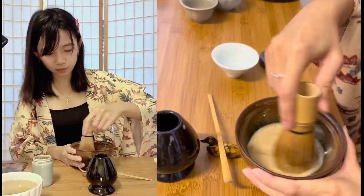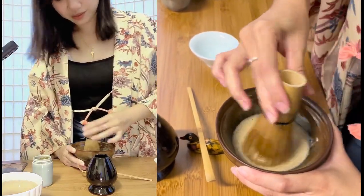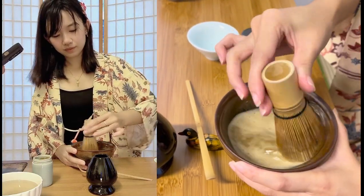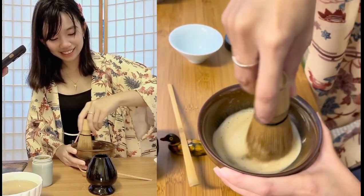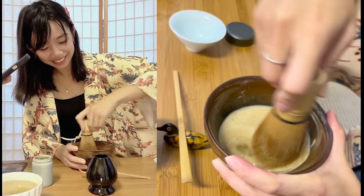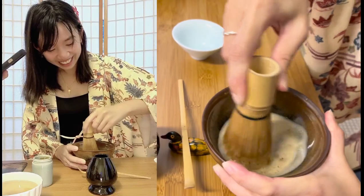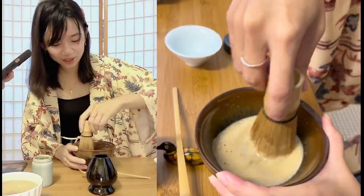Kenny also has a pure silver kettle and says the water tastes really good from it. Apparently in the past they used silver spoons to whisk — can you imagine? Maybe we can practice beating egg with forks at home first.